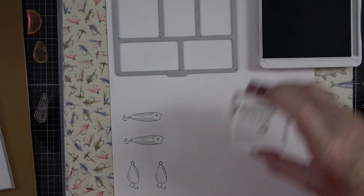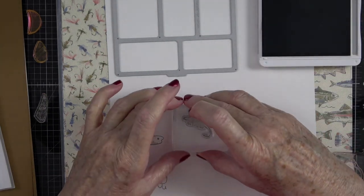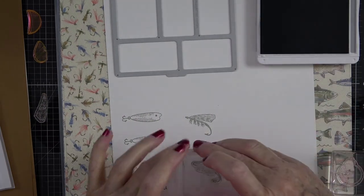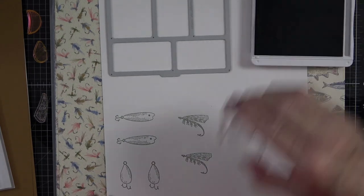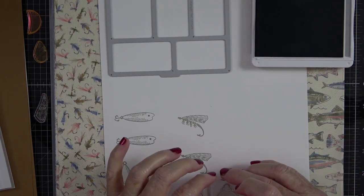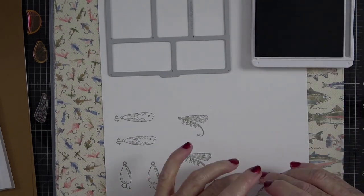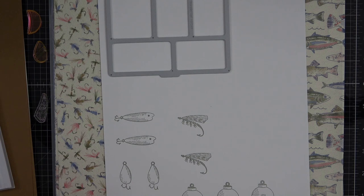I'm going to stamp maybe two or three of these — I like this one. Let's get a couple of bobbers stamped as well. We can always use any extras on another card. Now I'm done with the gray, so I need some colors. I'm going to pick out some bright ones and leave the ink pads sitting here so I remember what colors I use.